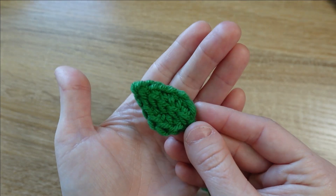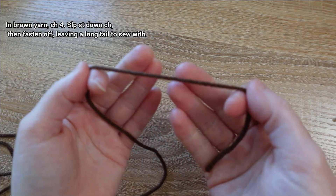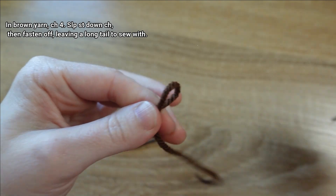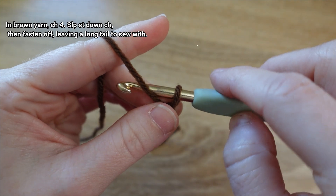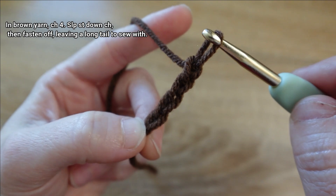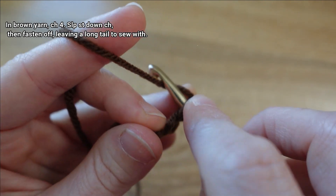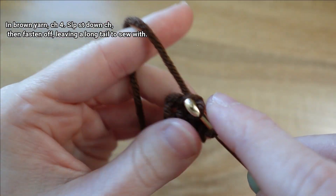That wraps up the leaf. We've got our stem left to make. I'm going to be working with this dark brown yarn and I'm going to begin by tying a slip knot and chaining. Now that I have my slip knot formed, I'm going to chain four stitches — one, two, three, four. In the second chain from my hook — not counting the one on our hook, so one, two — I'm going to place a slip stitch and then just continue slip stitching down the remaining two chains.